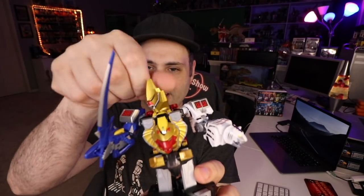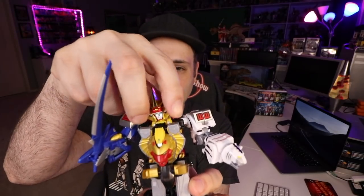It took me a minute to figure this out, which is why I didn't have the helmet put together in some previous shots. It has two faces, but I couldn't figure out how to do it at first. You have to lift the helmet up.